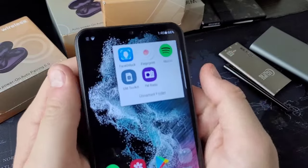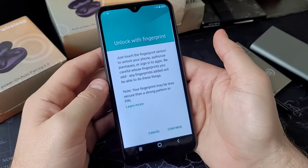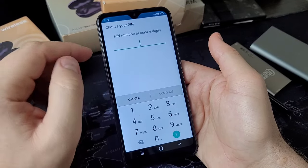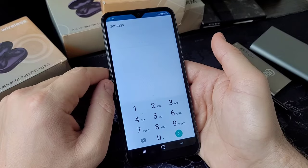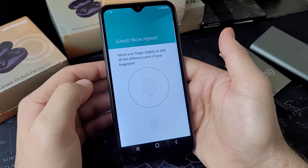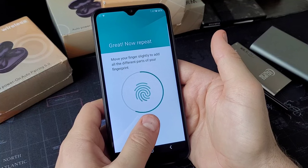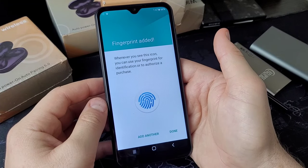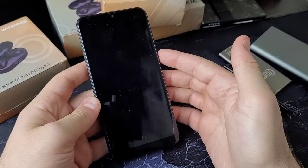The next things to talk about are the face unlock app and the fingerprint app — and these are actually a huge issue. With the fingerprint app, like most smartphones you go through and set up your fingerprint, choosing a pattern, PIN, or password. I just did 1-2-3-4 for the sake of this video. You confirm it and go into the portion where you start setting up your fingerprint. You find the sensor, press next, and start logging your fingerprint. It seems legit — but you only have to tap it about 10 times and it just says 'fingerprint added.'